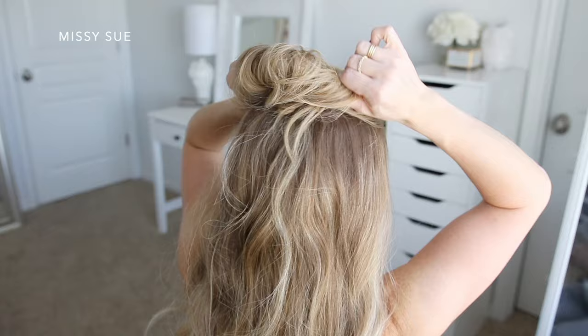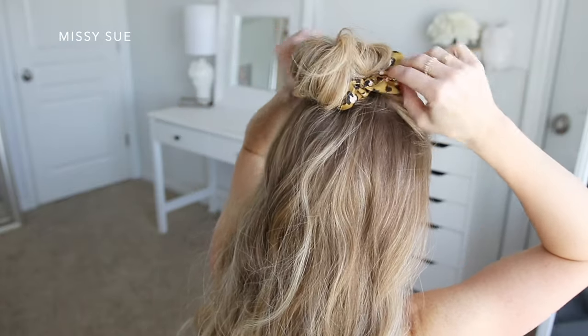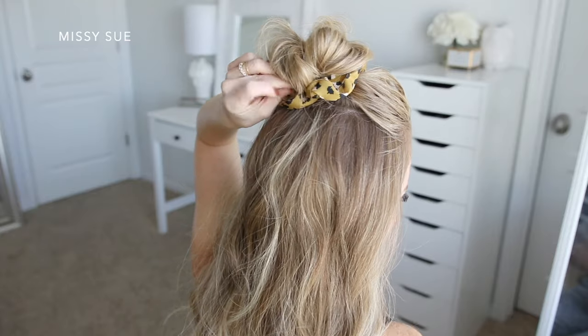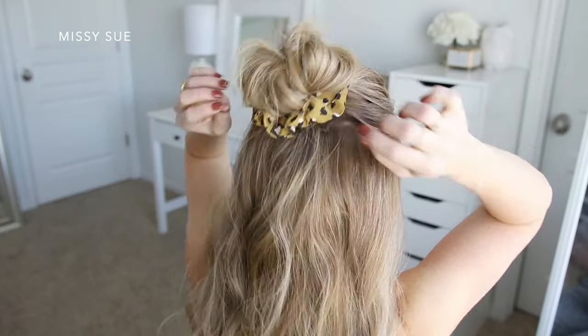Now I'm going to grab my scrunchie and wrap it over the bun so it's sitting around the bottom of the bun. Then I'm going to grab some bobby pins and pin down any sections of the bun that are sticking out over the scrunchie.